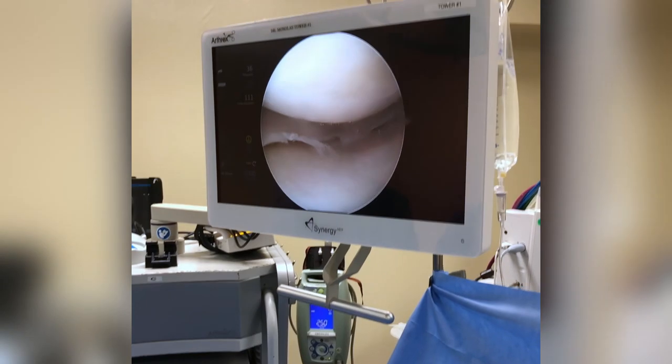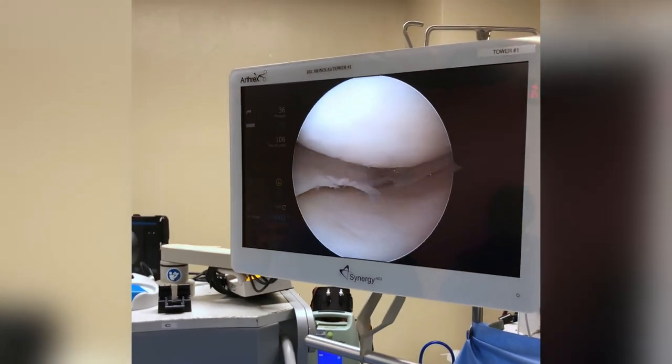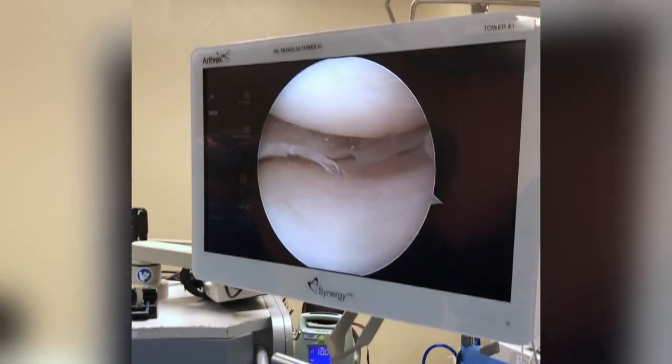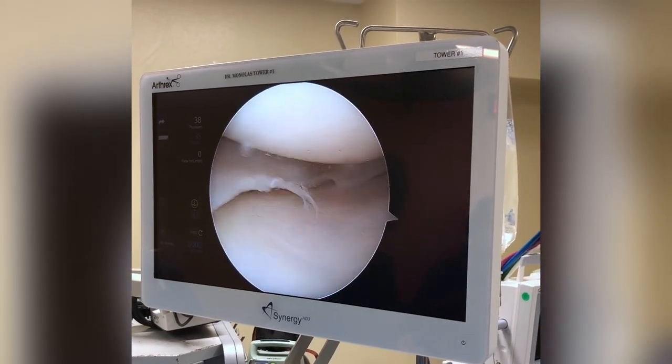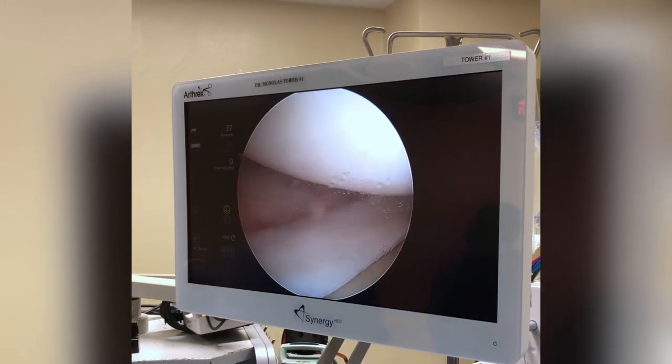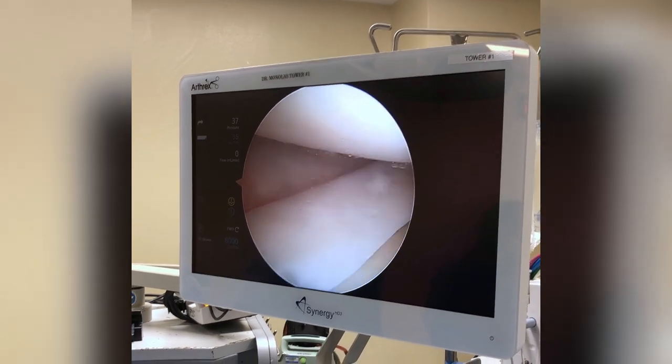Good morning, we're going to do a little surgery on the knee. This gentleman was kind enough to allow us to videotape the meniscus surgery. This is the inside of a patient's left knee. He was running and felt a pop in the knee and some discomfort, and we're about to show you the torn meniscus.